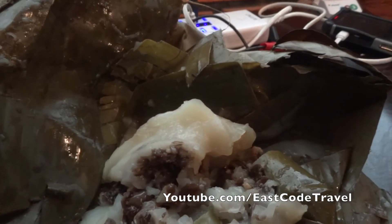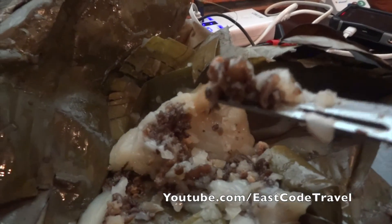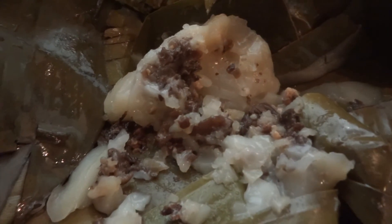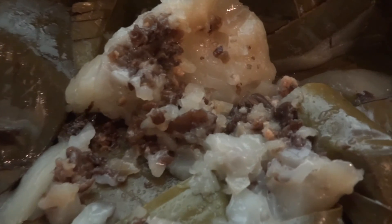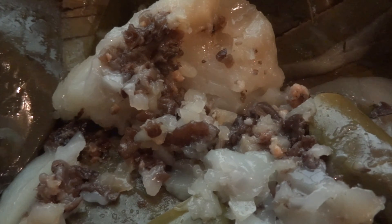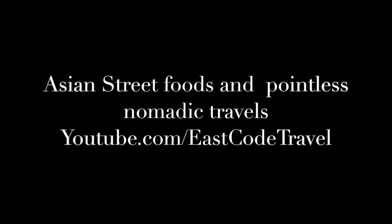So this is Bánh Xò, a northern Vietnam dish. It's quite popular — I saw it in many places. I bought this one from the Hanoi supermarket. This is Bánh Xò. Thanks for watching East Coast Travel on YouTube. I'll see you next time.